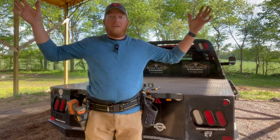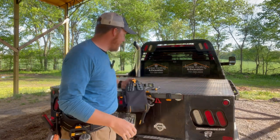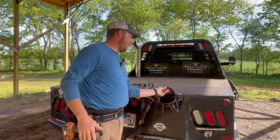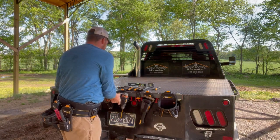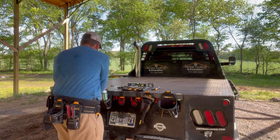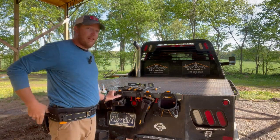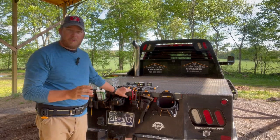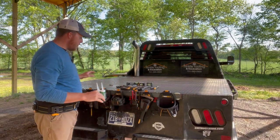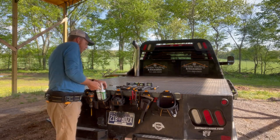It doesn't go anywhere, everything stays. I absolutely love it — this is such a great system. If a pouch were to rip or break, you're not out the entire belt, you could just go buy one pouch. I love the versatility of this setup. ToughBuilt actually offers their own rail that you can purchase right from them.